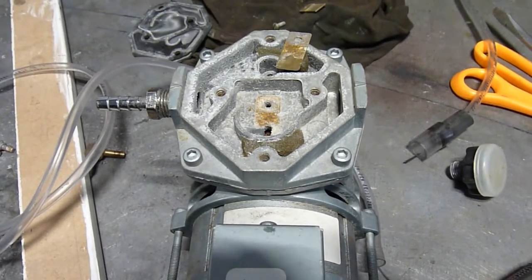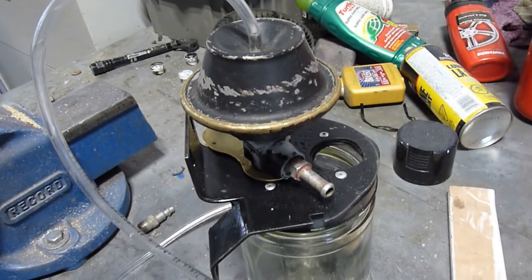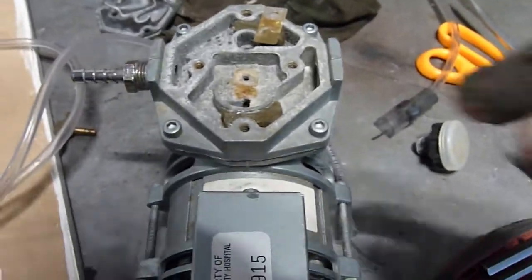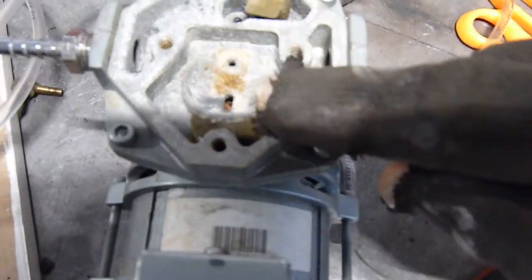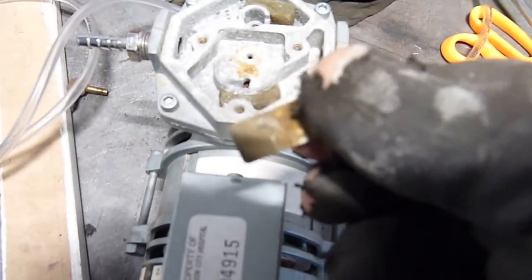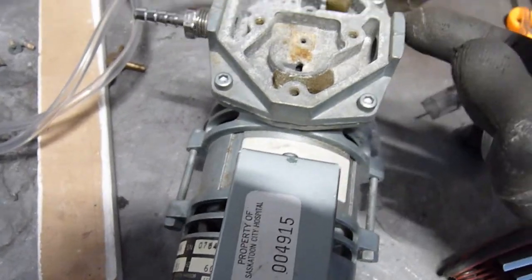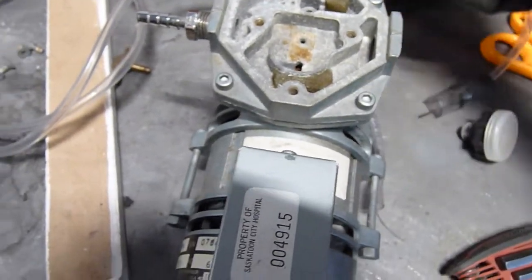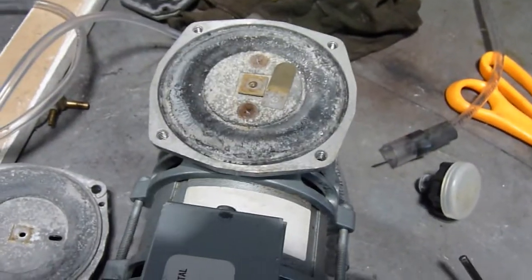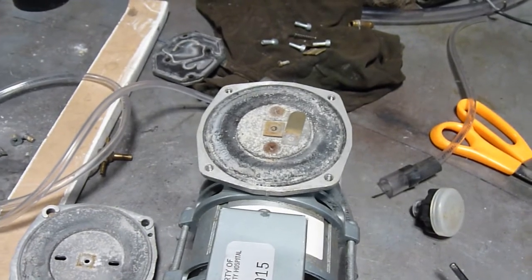I was trying to use this vacuum pump to drive that windshield washer pump to make sure it worked. This vacuum pump is pretty anemic, and that's why — the corrosion on the ports from being in storage. I'll have to clean that, take the head off here and clean the one underneath as well. And it also is corroded.